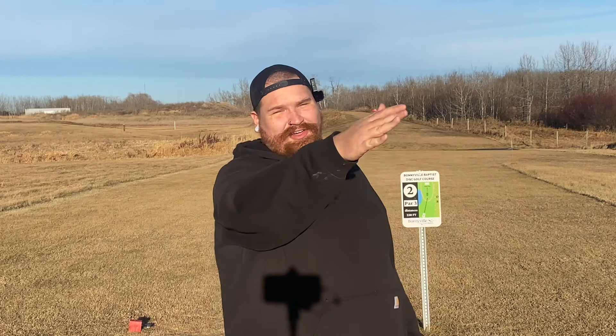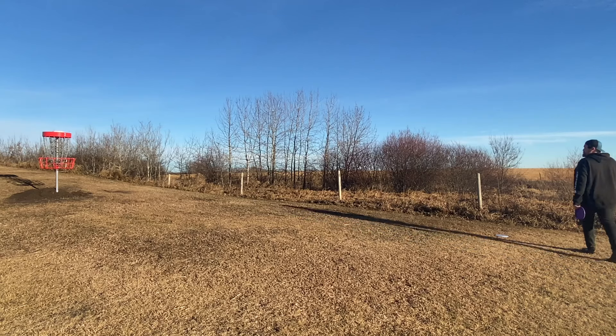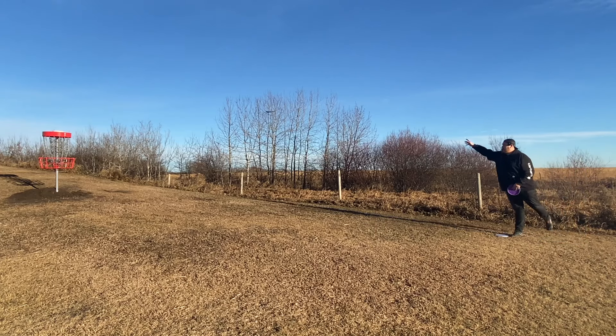Just a crazy amount of anhyzer there — it was able to fight all the way out and get back onto the hyzer angle. I left myself with a bit of an uphill putt.